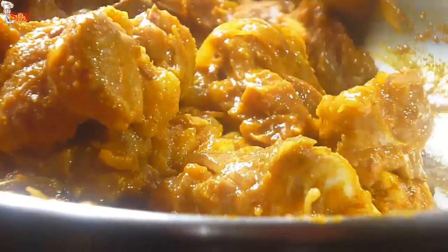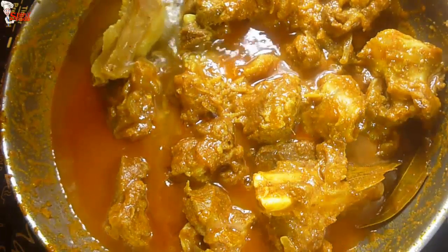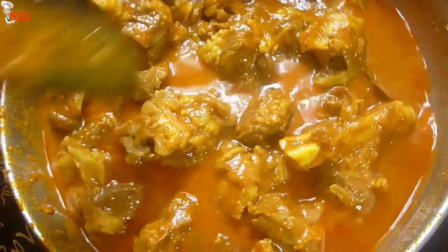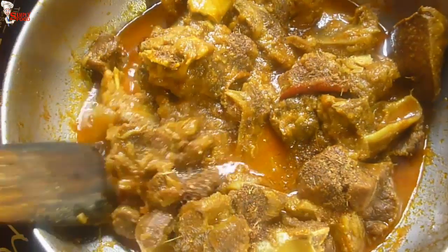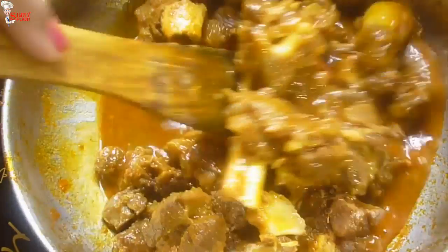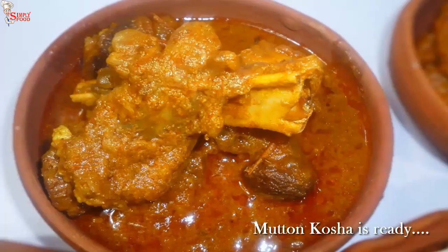You can see the vibrant color. Add warm water and cook for 1 hour to 1 hour 15 minutes — it depends on the quality of meat. If you want to make it quicker, just pressure cook it. Cover the pan. After 1 hour, the mutton is nicely tender. Add half teaspoon garam masala powder. You can also check my mutton curry recipe and mutton kasha in pressure cooker recipe — link in the description box. Kasha mangsho is ready.